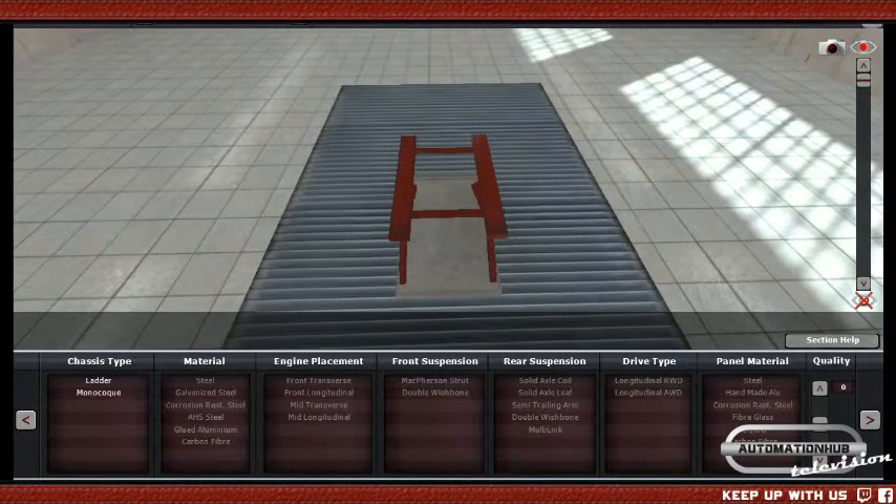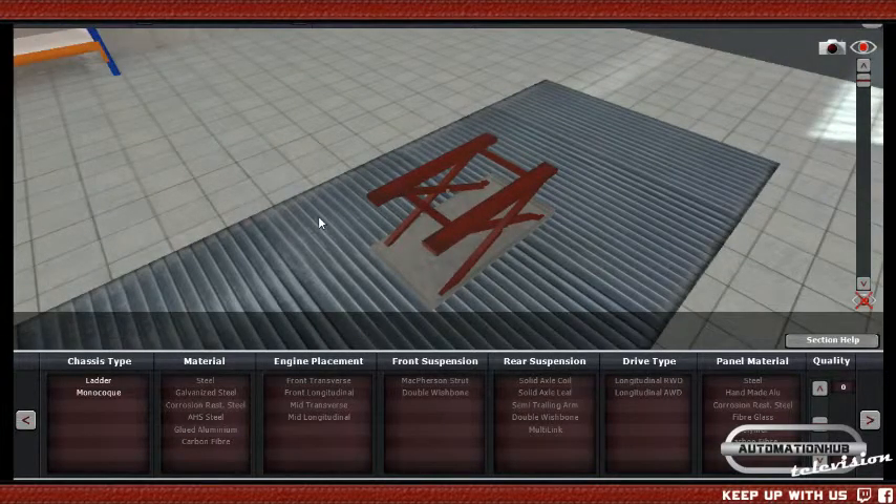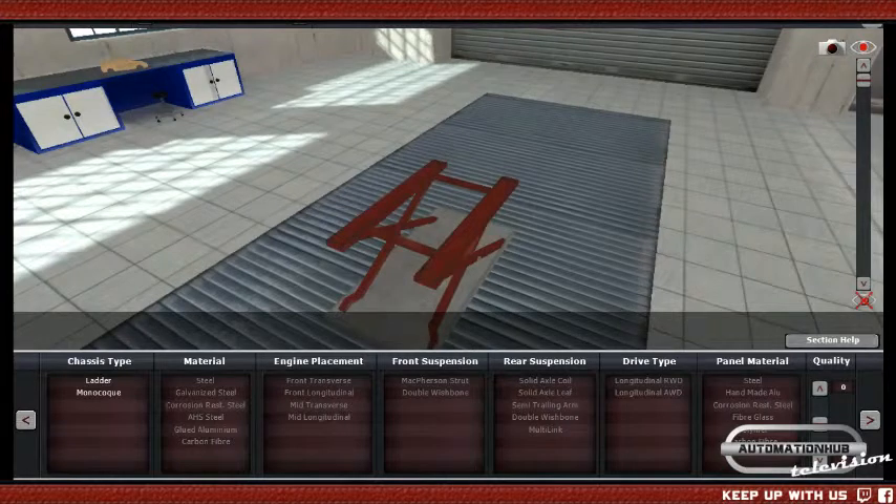I'll sit here and talk to you guys for a bit while I wait for the viewer list to pile up. The viewer count hasn't updated yet on the Twitch page, but I can see we have the Vardson and Jack Go. The Vardson is a loyal viewer - I think he's watched every single one of our streams. A request has come in for a Lexus SC430, so I'll do that after this one.